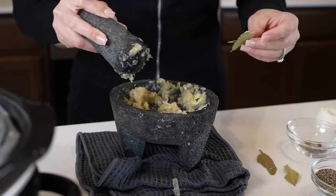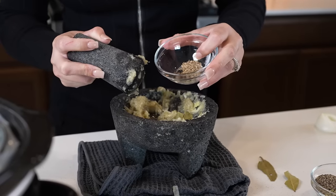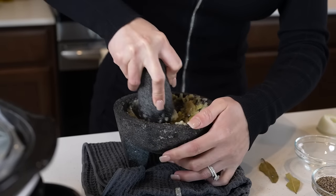Once we have our paste, we're going to be smashing down two bay leaves, ten allspice berries, and half a teaspoon of whole cumin seeds. Just begin to smash it down and mix it with the paste.